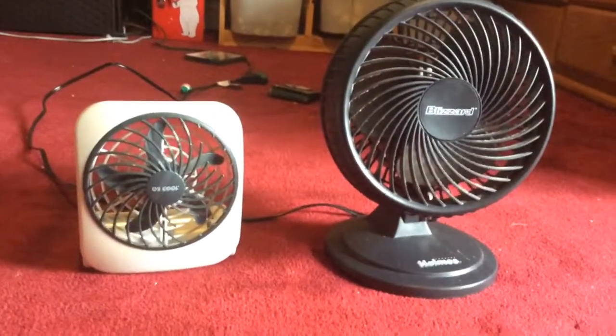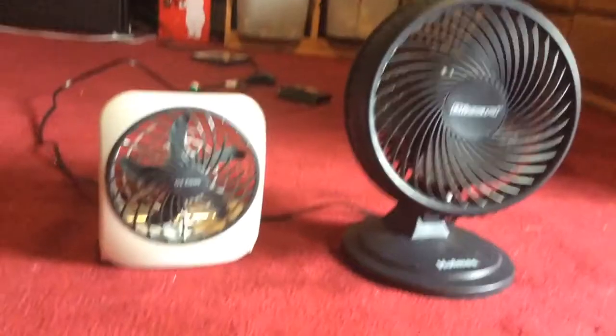Hi everybody, I'm here with a comparing view today, this time between a Blizzard fan and an O2 Cool fan. So I'm going to do a comparing view right now.